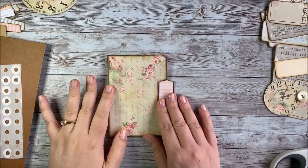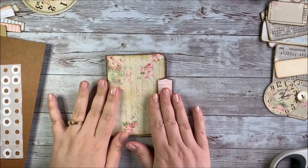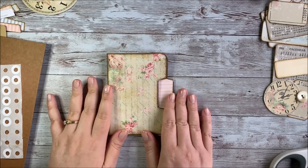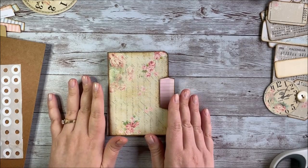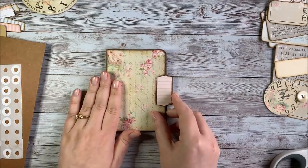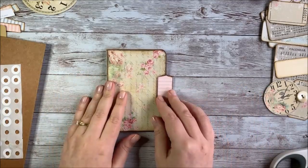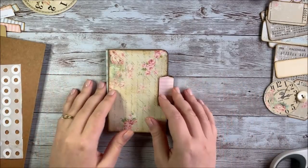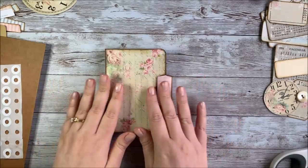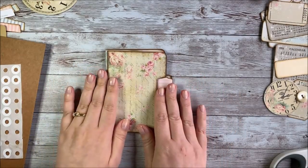Hey guys, it's Stephanie from My Porch Prints and today we're going to be doing a little craft project. This is actually something I haven't tried before - I do that quite often on these videos - but it's kind of fun to learn together and even make mistakes. You can see that even crafters who do YouTube videos are human and mess up sometimes, but hopefully we won't mess up today.